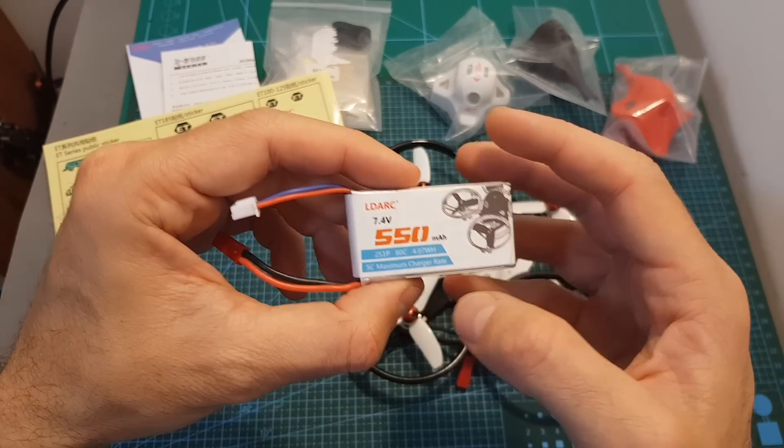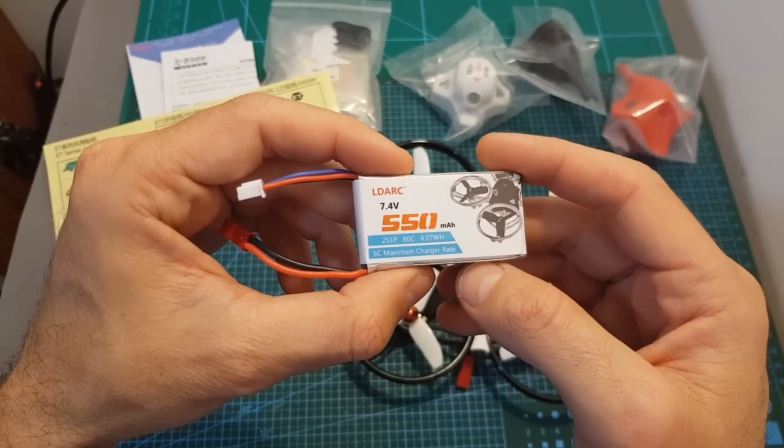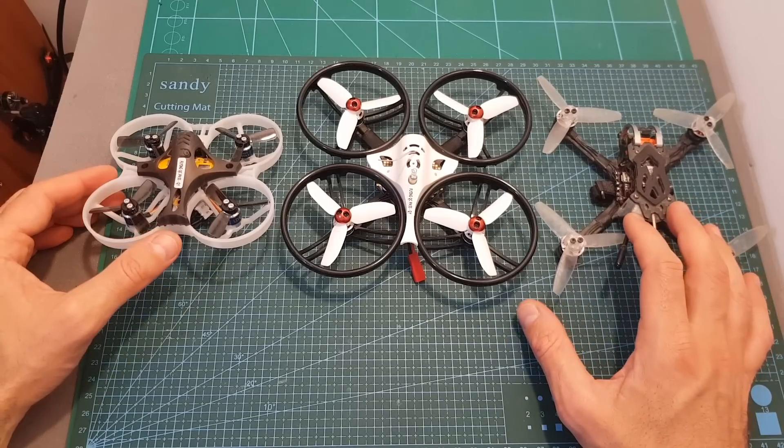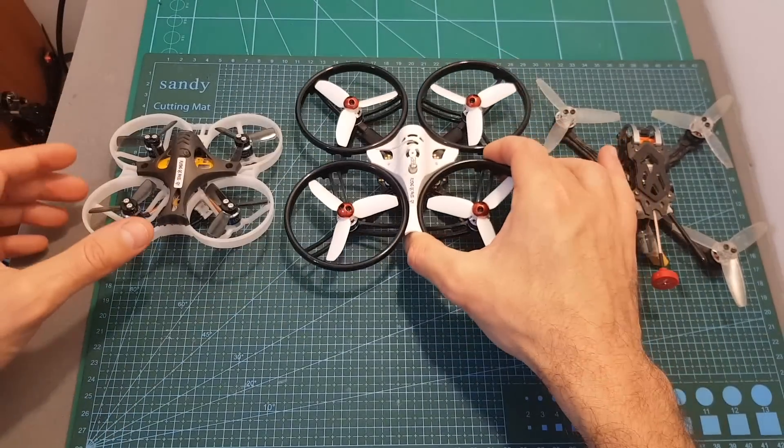Finally, you're getting a sheet of stickers that will help you to decorate the quadcopter, and a 2S 550 mAh LiPo battery which is rebranded by LDA RC but is made by GMB. The first thing you notice about the ET125 V2 is that it pretty much looks like an oversized whoop.